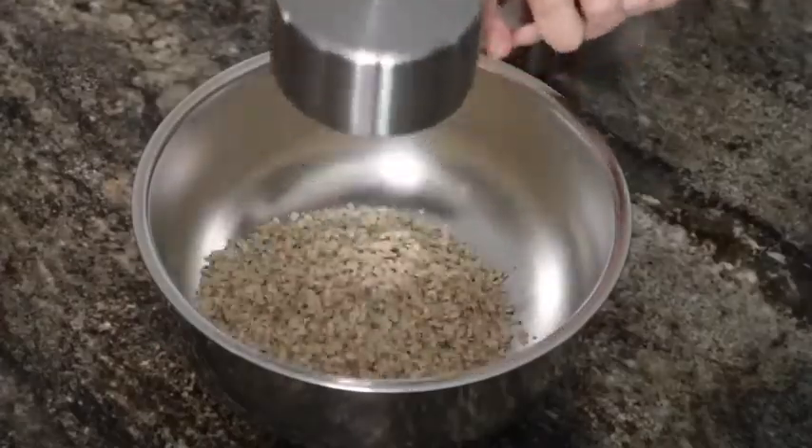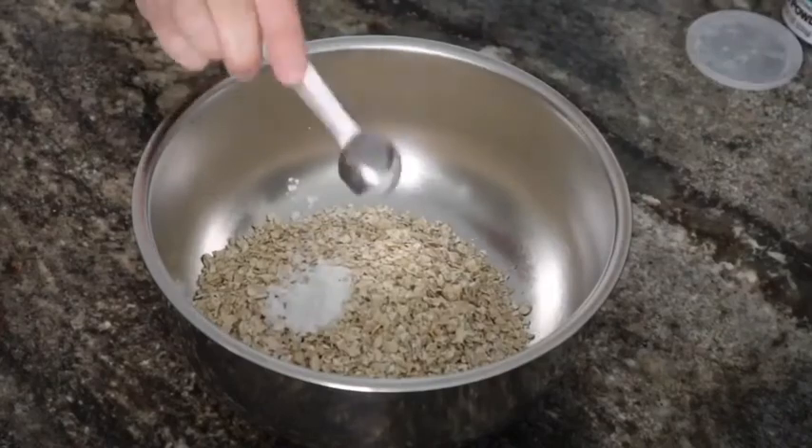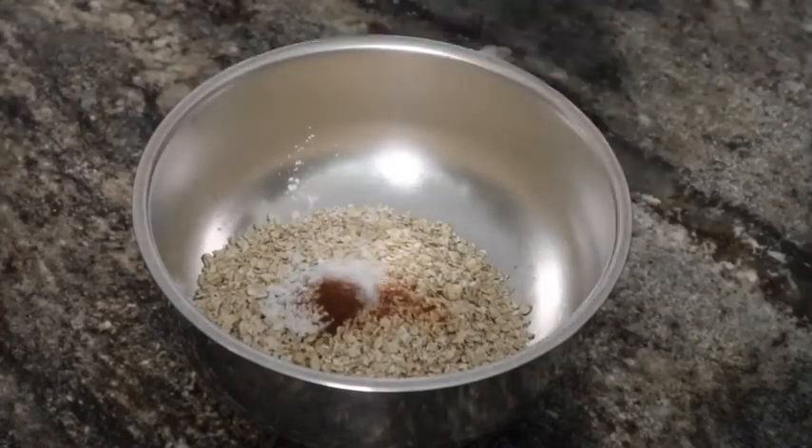Next, in a large bowl, I put the oats, baking powder, cinnamon, and salt and mixed it all up.